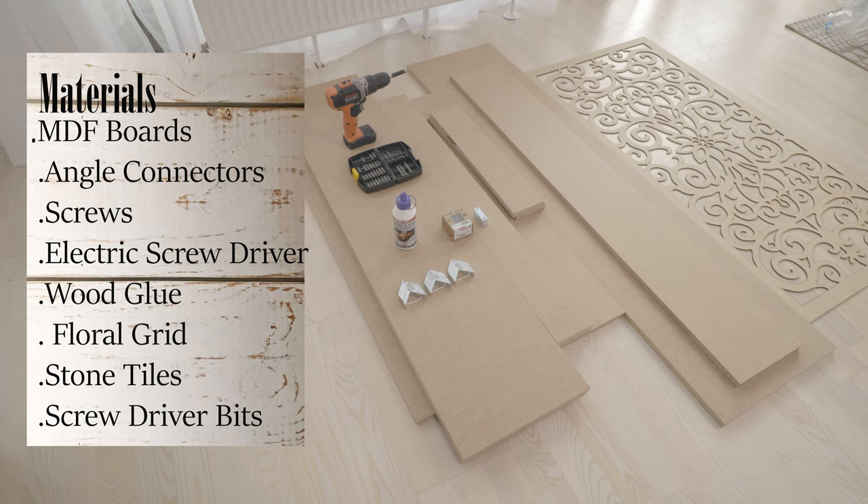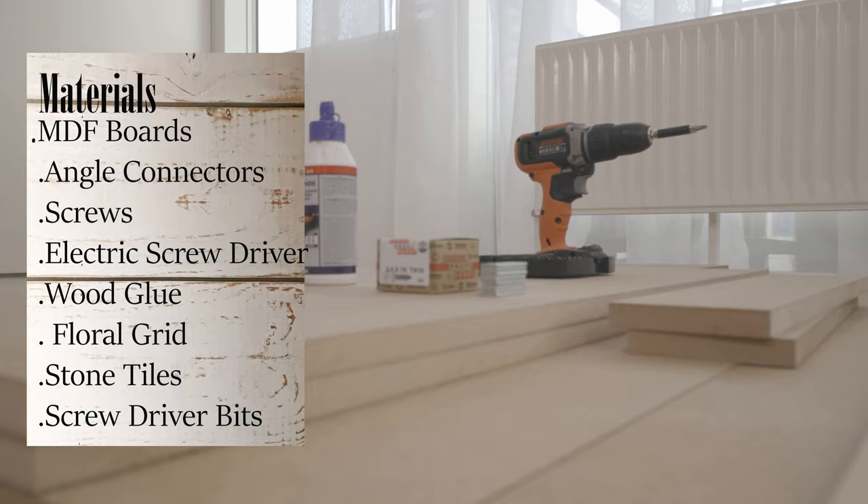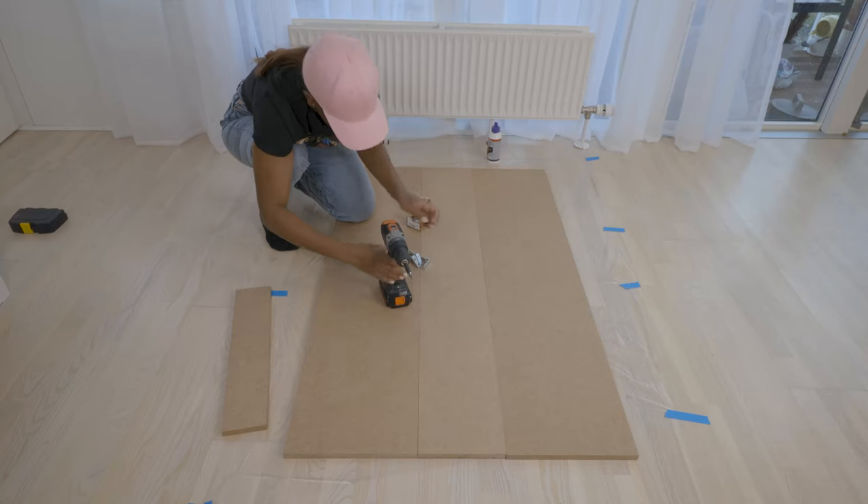Happy New Year and let's get to building. The materials I used in this video were MDF boards, angle connectors, screws, electric screwdriver, wood glue, floral grids, torn tiles, and screw drill bits.